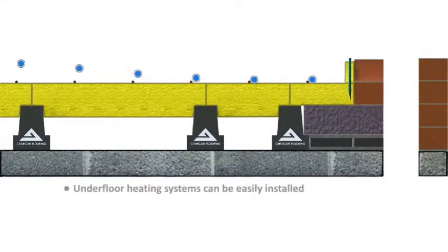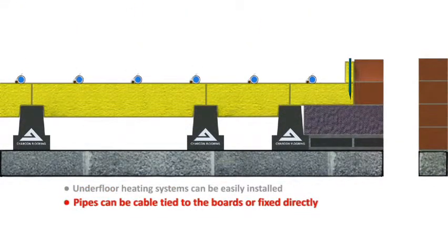Underfloor heating systems can be easily installed. Either cable tie the pipes to a steel mesh. Alternatively, pipes can be secured directly to the Tetris blocks with suitable fixings.